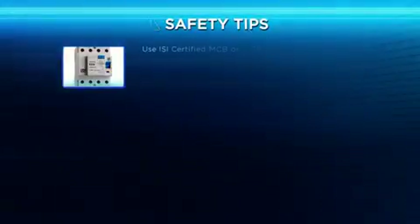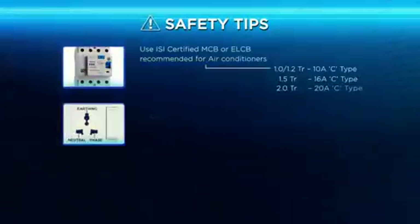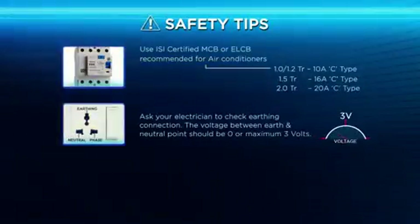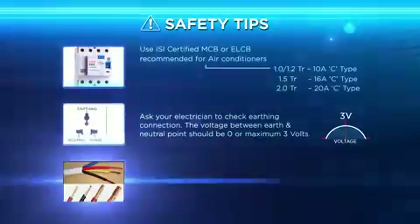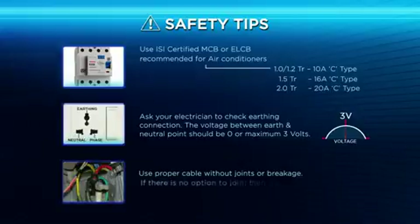Safety tips: Use ISI certified MCB or ELCB recommended for air conditioners. Ask your electrician to check the earth connection — the voltage between earth and neutral point should be zero or maximum three volts. Use proper cables and wires without joints or breakage. If there is no option but to join, use insulated wire connectors.